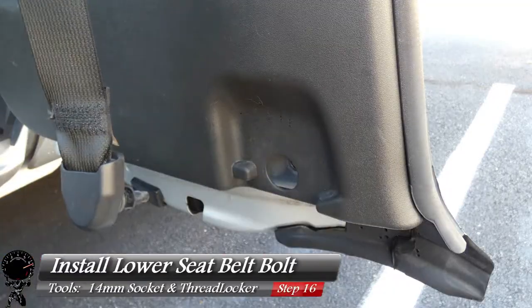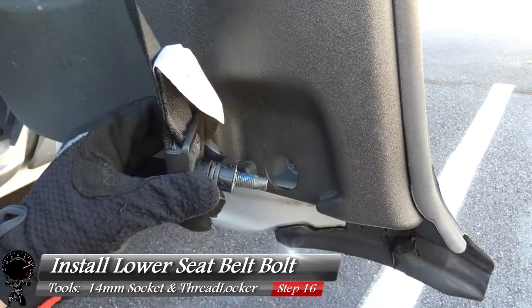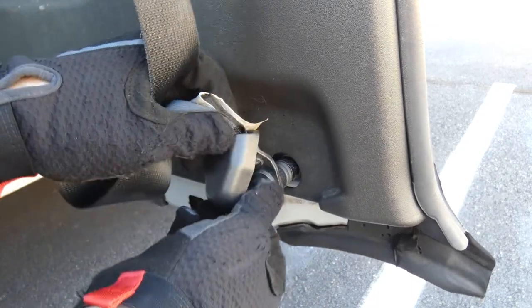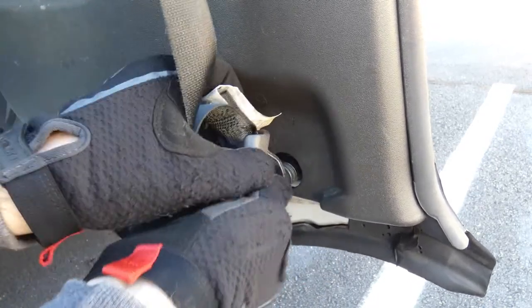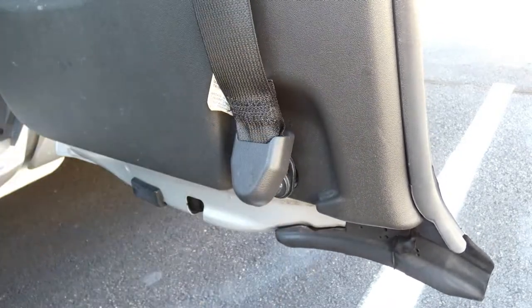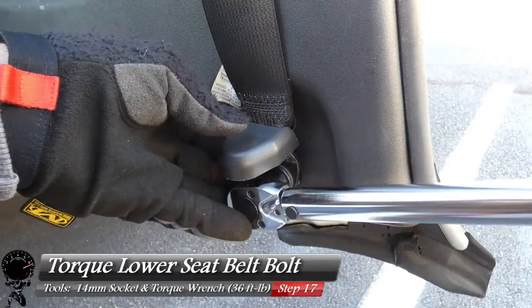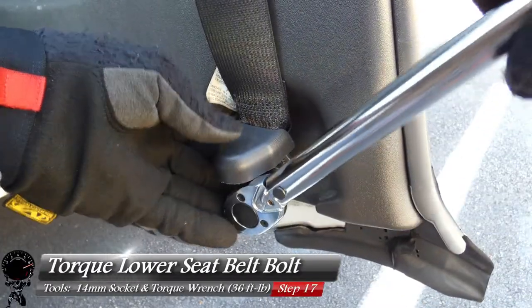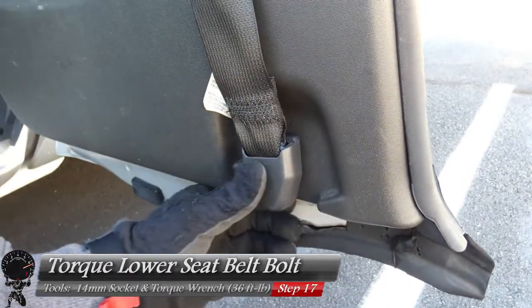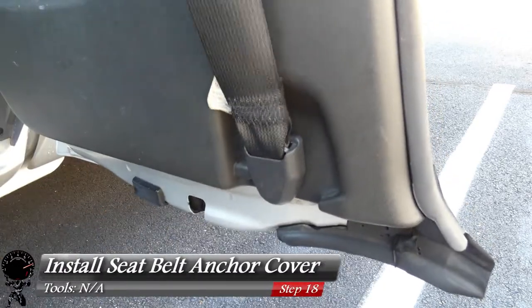Repeat the same step on the lower seat belt bolt — a little bit of thread-locking compound, then start finger tight. The whole idea is we don't want to cross-thread this, so take your time. Then grab your torque wrench and torque this one down as well. Give it a little test pull, and for the bottom cover just push it right in and it snaps right in.